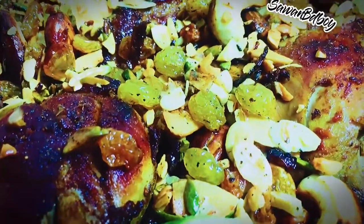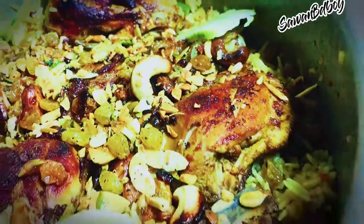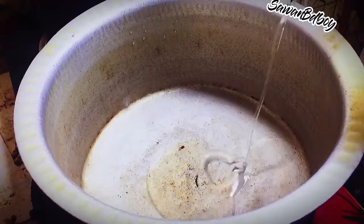Yummy! Hi guys, welcome back to Sawambi D-Boy channel. Today we get one of the special recipes in Arabic. The delicious recipe is Arabic style chicken kebsa. Let's go for cooking.